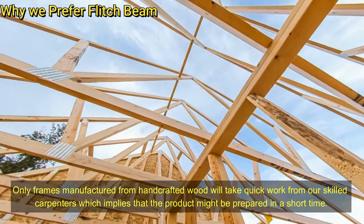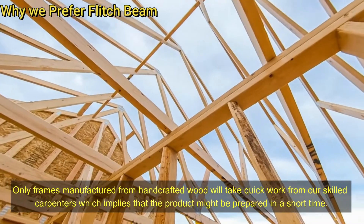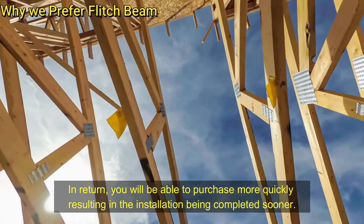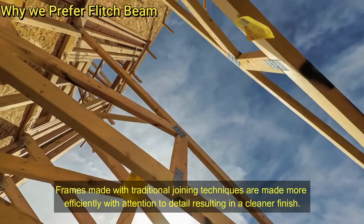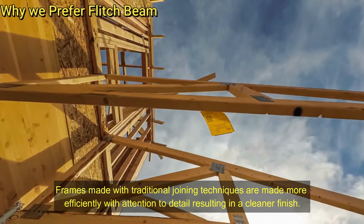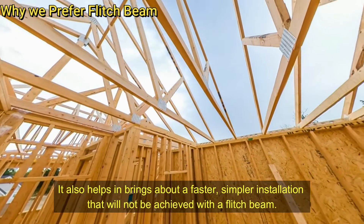Third, short time to produce — only frames manufactured from handcrafted wood will take quick work from skilled carpenters, which implies that the product might be prepared in a short time. In return, you'll be able to purchase more quickly, resulting in the installation being completed sooner. Fourth, more efficient — frames made with traditional joining techniques are made more efficiently with attention to detail, resulting in a cleaner finish. It also helps bring about a faster, simpler installation.